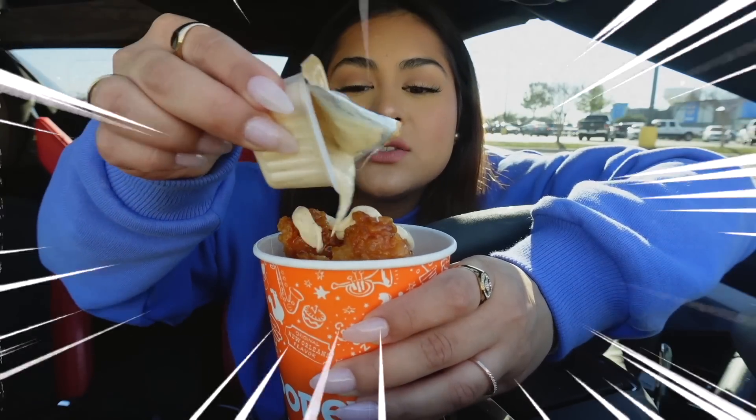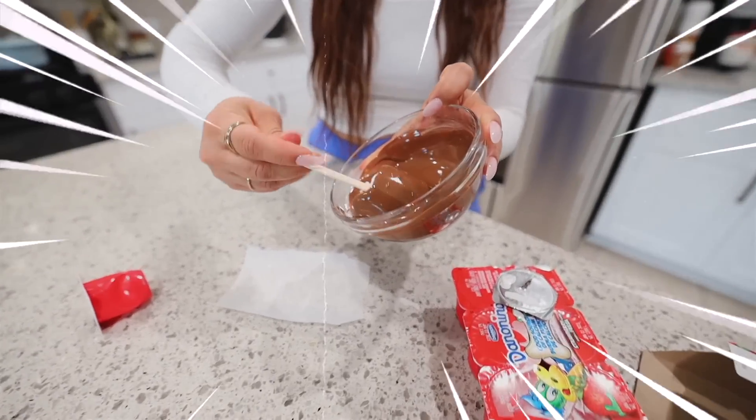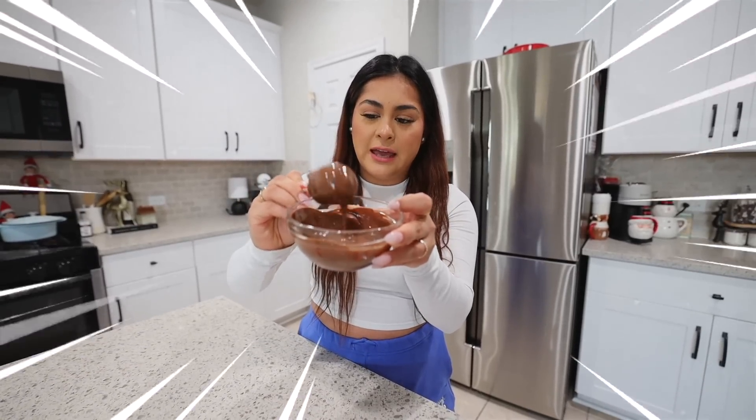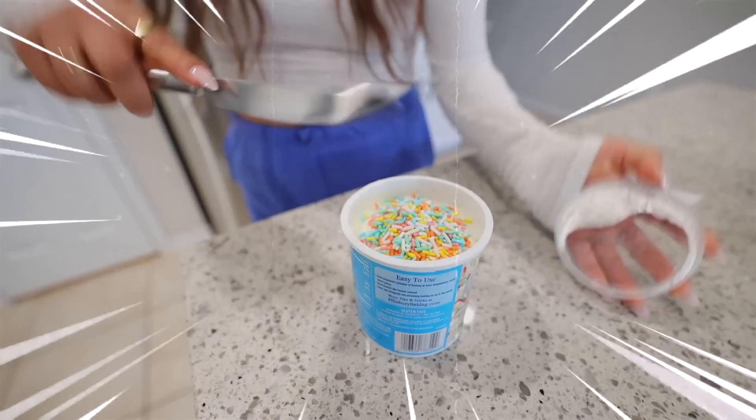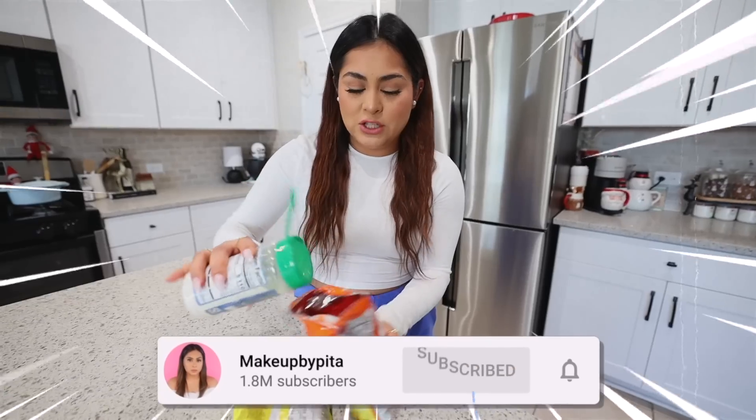Today I'm going to be tasting some of the most viral TikTok food hacks. Some of these food hacks look delicious, others not so much. But don't you worry, because that's why in today's video I'm going to be tasting them so you don't have to. So without any further ado, let's go ahead and get started.